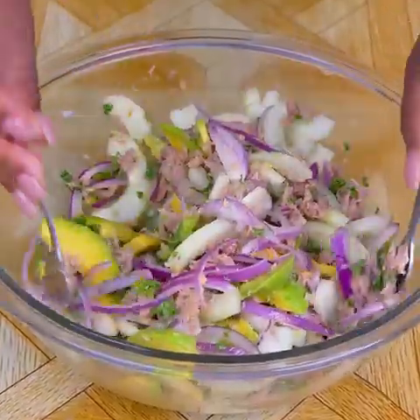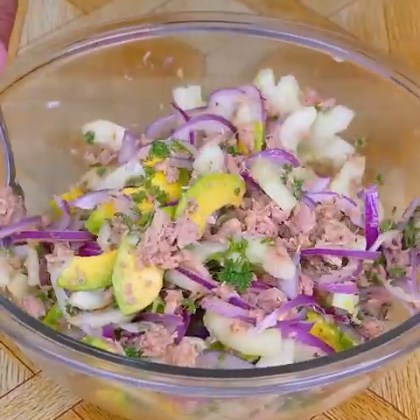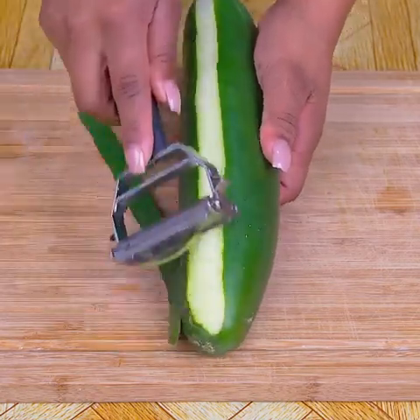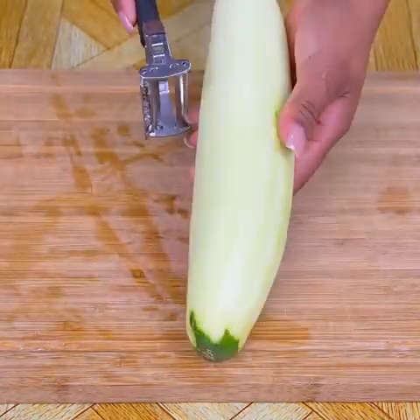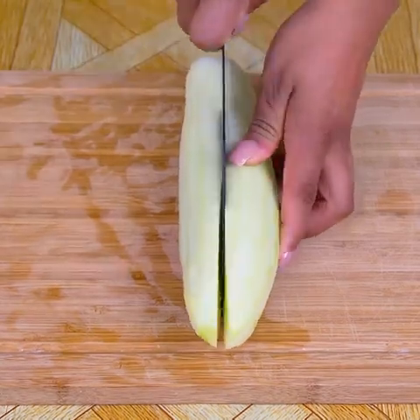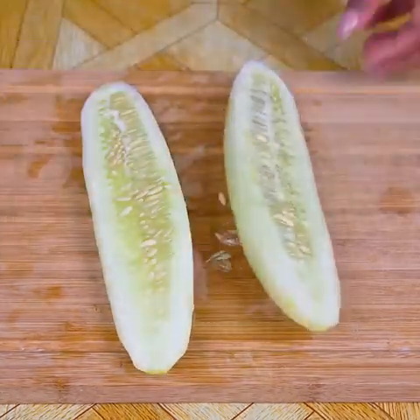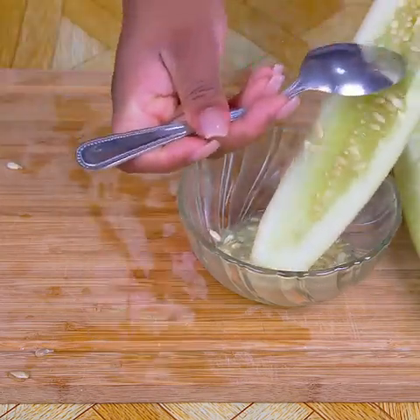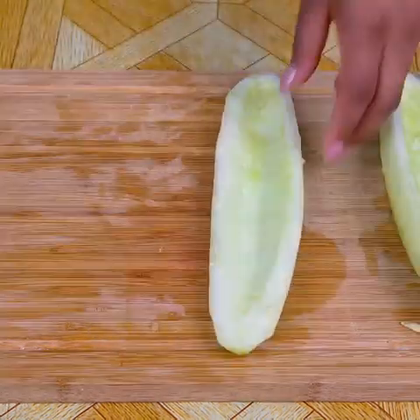This salad is so delicious and healthy that I make it over and over again at home. For this recipe, we will need a large cucumber, which with the help of a potato peeler I will remove the peel. Then I will cut it in half and with the help of a spoon I will remove the seeds from the center. Finally, I will cut it into thin slices.